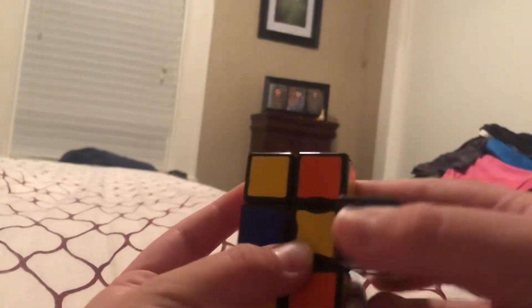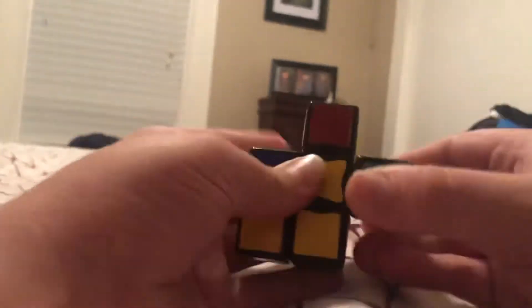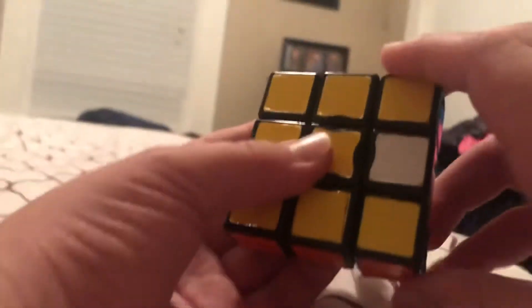So the algorithm is this. You look at which colors are here and which center. If it's like that, just do this on this side again. But if it's on this side, just do this. Again if it's on this side, but if you get a case where it's rotated 180 degrees, just do this.